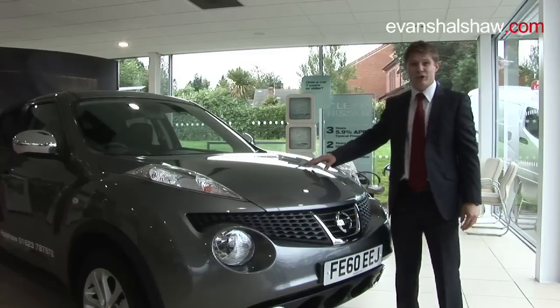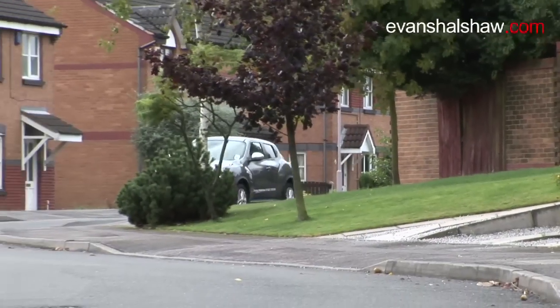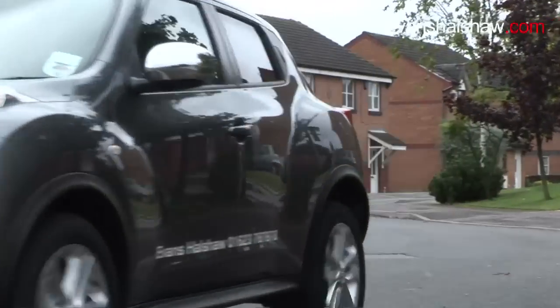This particular model I'll show you today is the Ascenta in blade silver, the grey colour design inside, and it's got an optional premium upgrade pack on the outside and the interior as well, which I'll point out some of the features of to you.